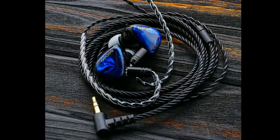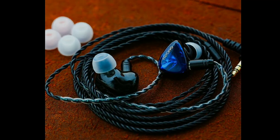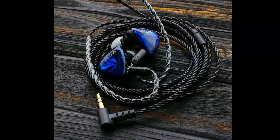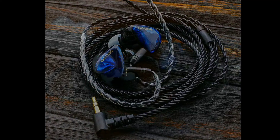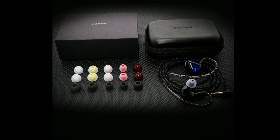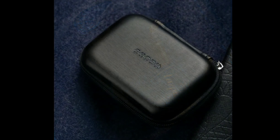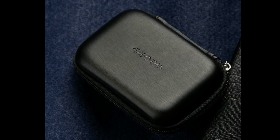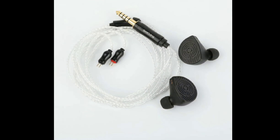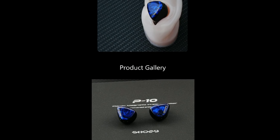The cable system on the new P20 is fantastic. The connector is a 0.78mm two-pin connector, and it comes with both a 3.5mm unbalanced and a 4.4mm balanced connector jack with the earphone cable. This model is going to be priced at $140. I'll drop details for both products down below — do subscribe to the channel, like our content, and follow us here on YouTube.